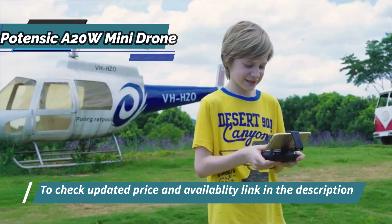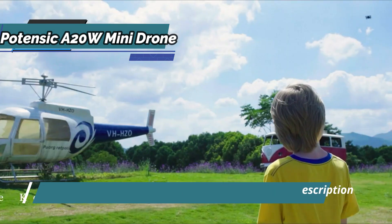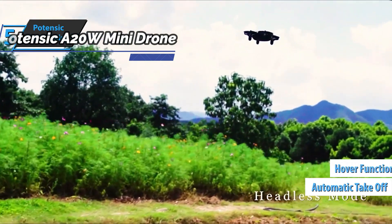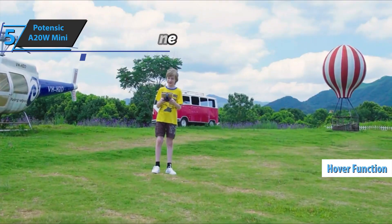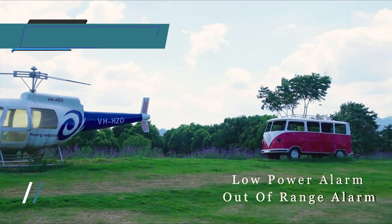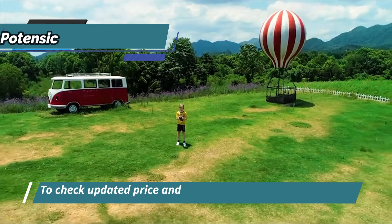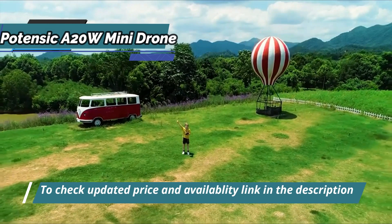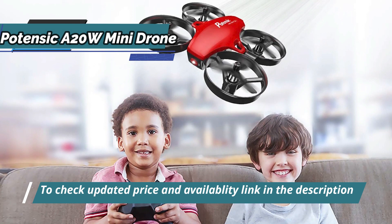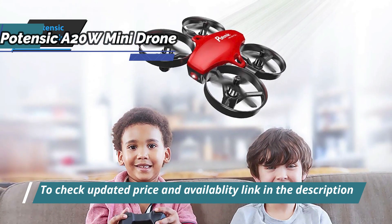To make flying this mini drone especially suitable for beginners, there is an automatic takeoff and landing function. There is also a hover function where the system automatically works in the background and always balances the quadcopter so that it maintains the perfect flight position and altitude. Thanks to the extensive sensor technology, the drone has perfect stability in the air so that it can be flown by just about any novice.